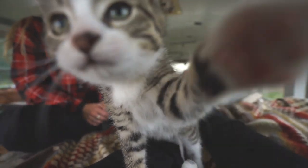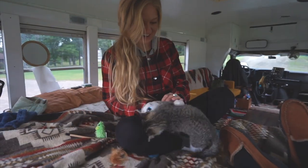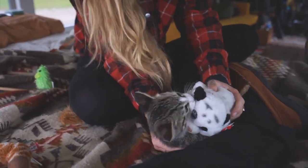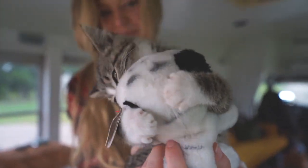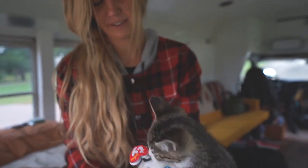Cute! What is that? Can you put my boy? Rawr! Attack! Rawr! He's like, oh she's mine, she's mine, rawr!